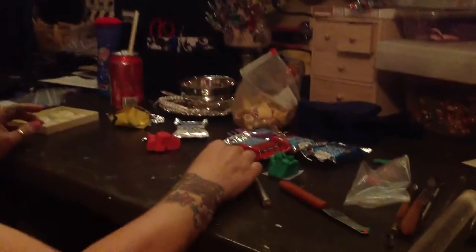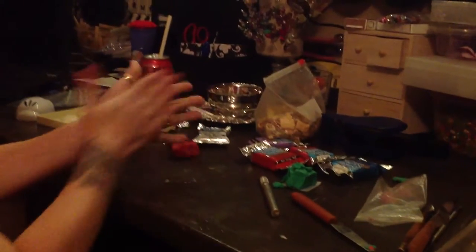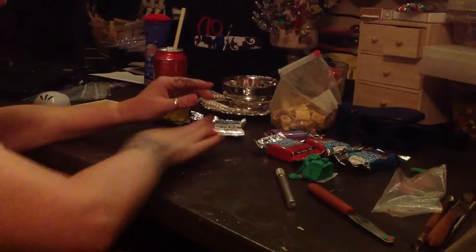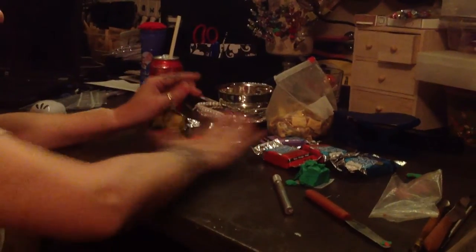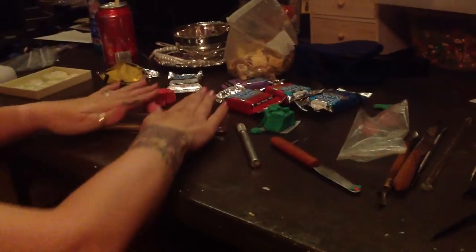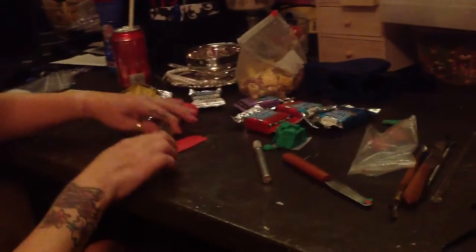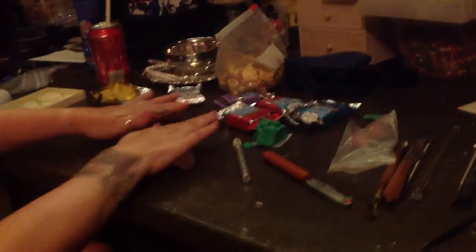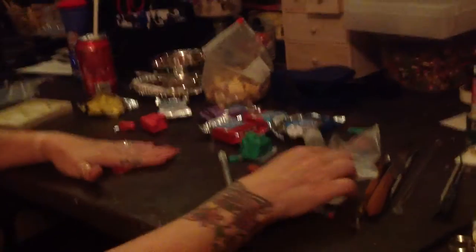Now moving on to the rose. You're going to take a chunk of the red and condition it a little bit, then roll it on your table. I'm going to use a clay roller — you've got to be careful, it's not totally like cookies.